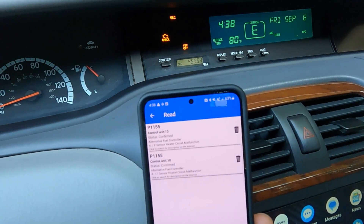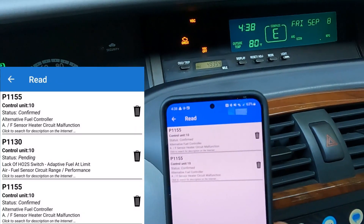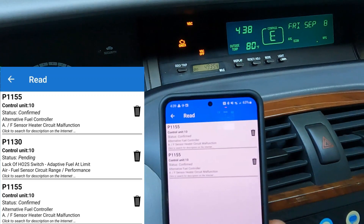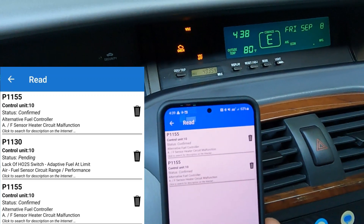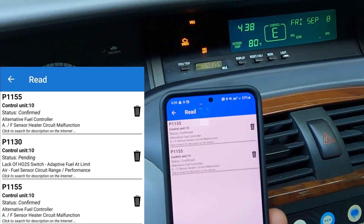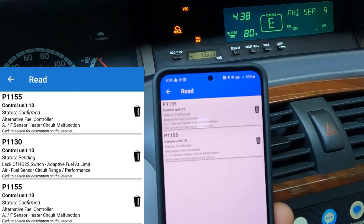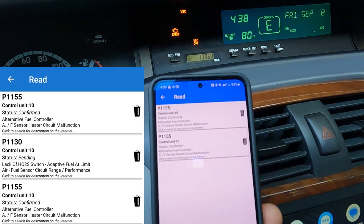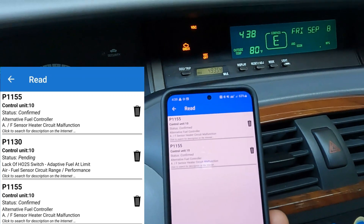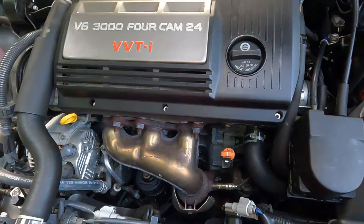We're getting a P1155 and at other times while driving I was also getting a P1130. That's telling me that the oxygen sensor or the air fuel mixture sensor might be bad. The P1155 says right on there it's a heater circuit malfunction, so we're going to look at how you can diagnose that.